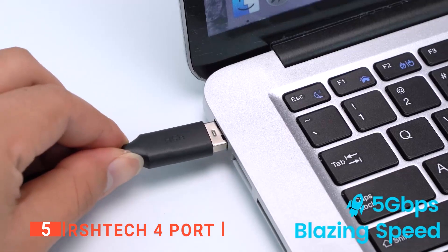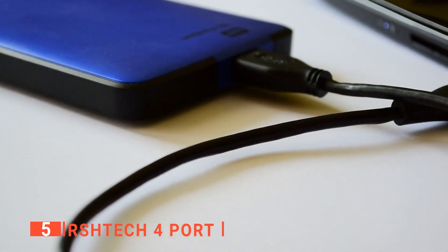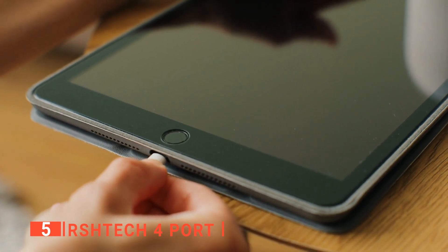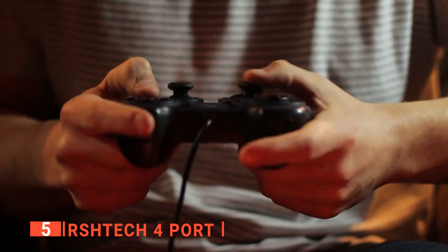Like most USB hubs, this device has ports to connect multiple USB devices. It is compatible with the mobile hard disk, USB flash drive, mobile phone, tablet PC, card reader, MP3/4 player, mouse, keyboard, camera, webcam, printer, scanner, and other USB devices.